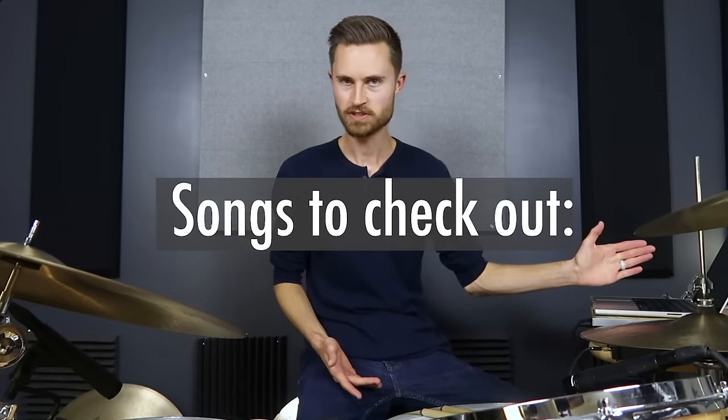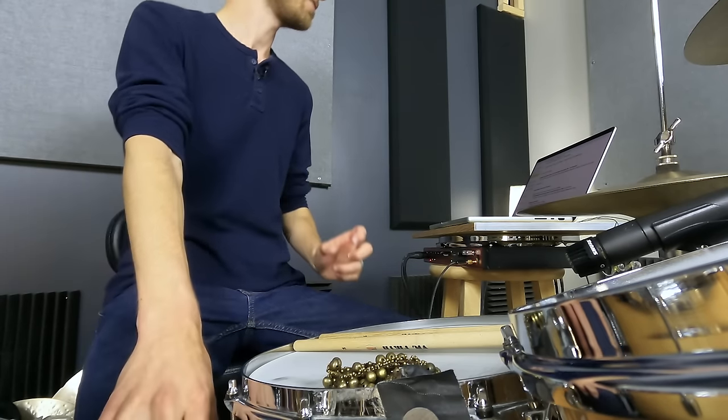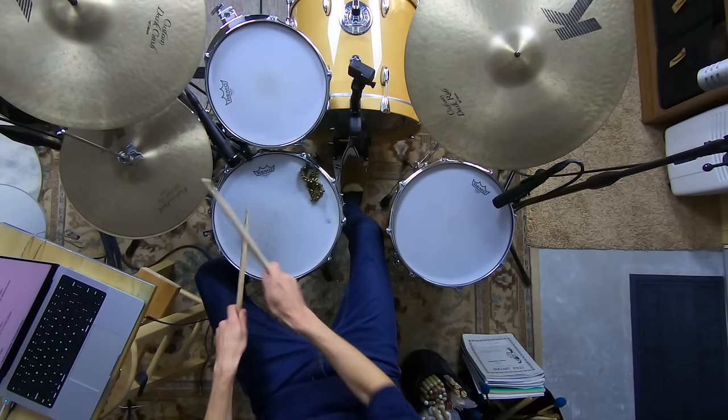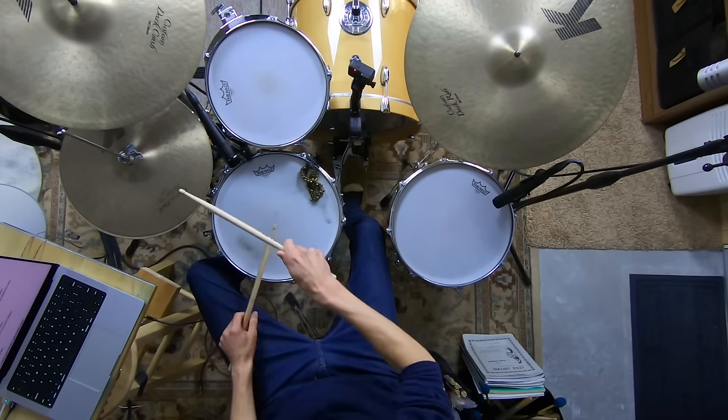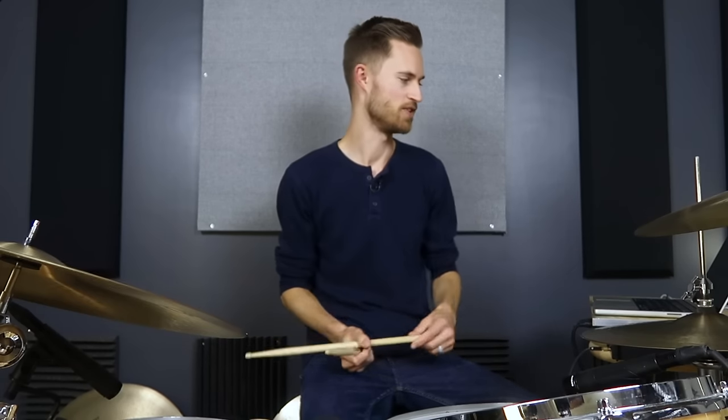Check out Superstition by Stevie Wonder — that's a really good one at 100 BPM. Superstition is interesting because the timekeeping is fairly well swung, but a lot of the fills are pretty straight, so it all kind of averages out to that swampy half-swung feel. Another great Stevie Wonder song is I Wish, about 105 BPM — the timekeeping actually feels more straight but a lot of the fills feel swung. Stevie Wonder as a drummer just has this swampy kind of feel where the amount of swing isn't always consistent, and that's the nature of these half-swung feels.